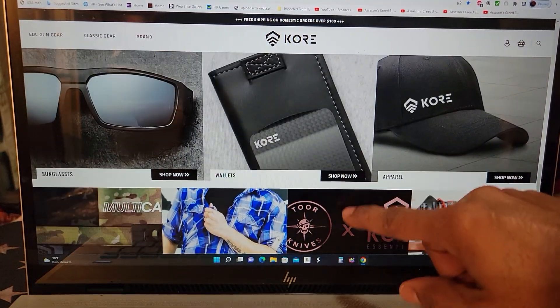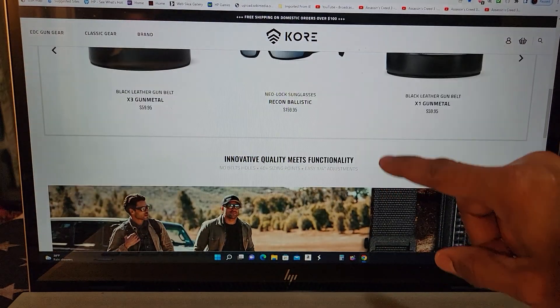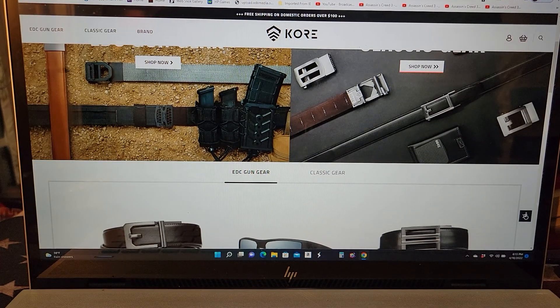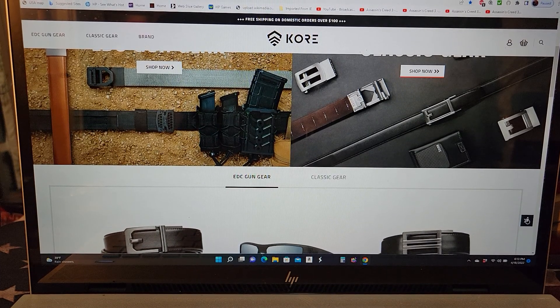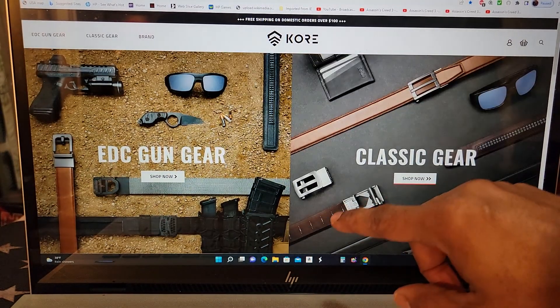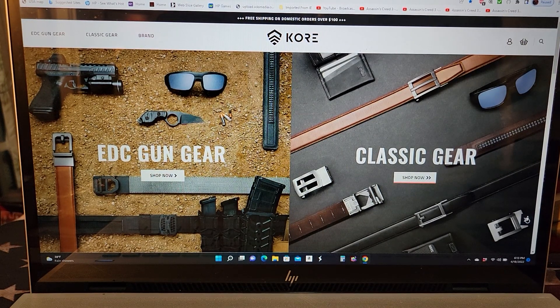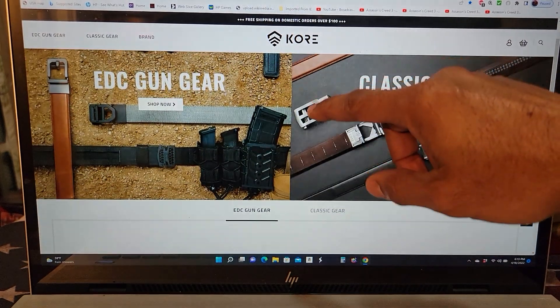I would like to see them expand their line of products — they seem to be going in a good direction. Right now they're marketing mainly to men, but I'd like to ask them about expanding to women as well, since women also need belts to secure certain things. I'd also like to see them expand their backpack line, similar to companies like 5.11.